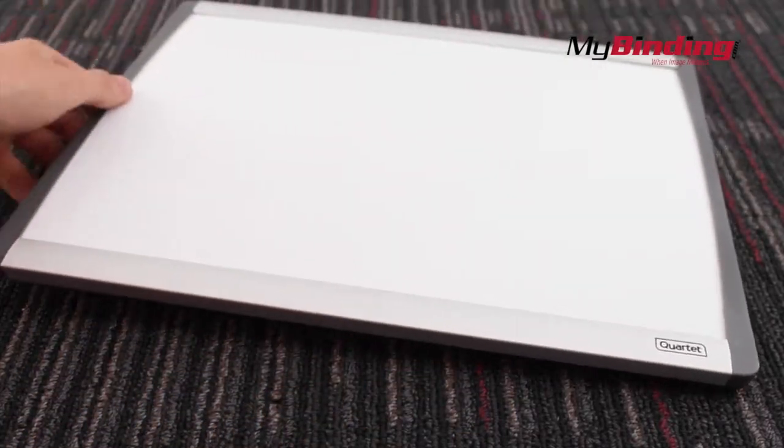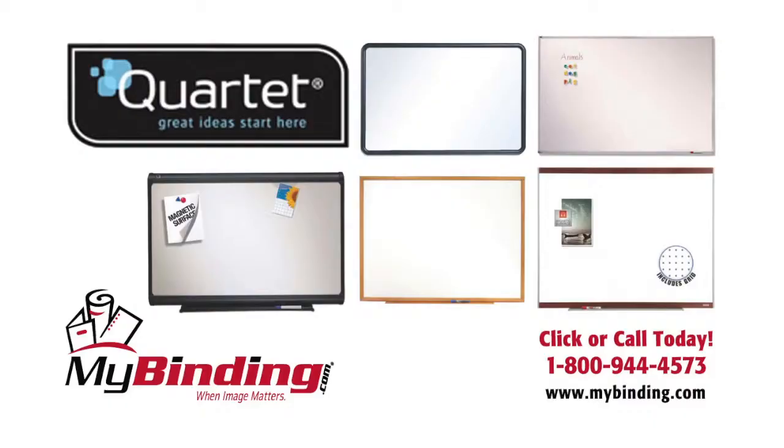And that's the Arc Magnetic Cubicle Whiteboard. For more demos, reviews, and how-tos, go to MyBinding.com.